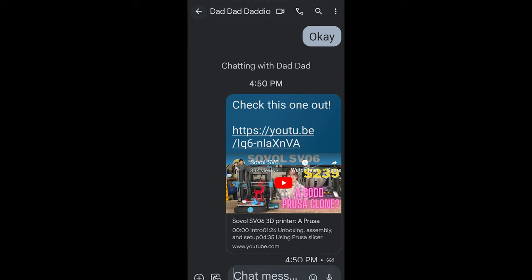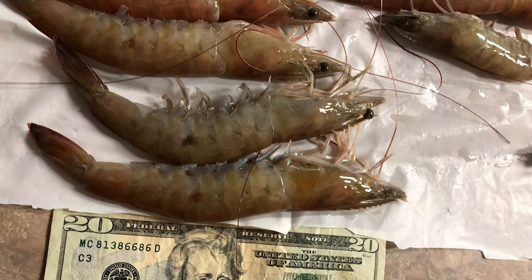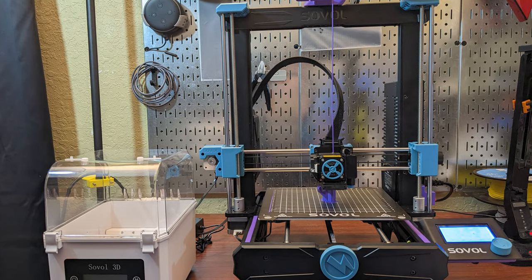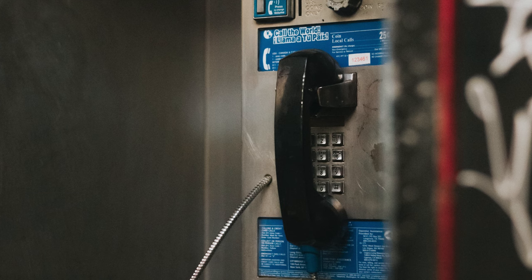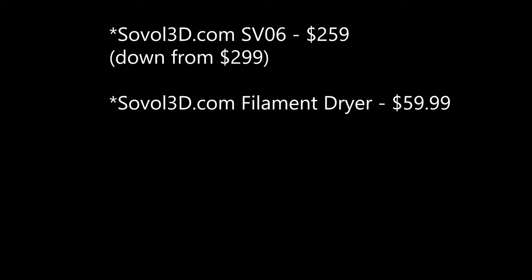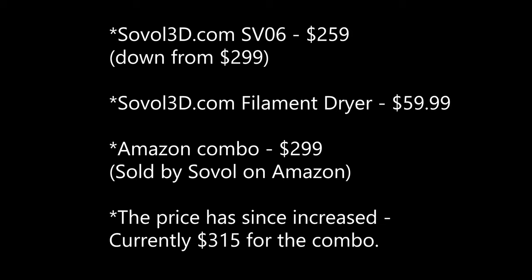We were suddenly sending reviews of the printer back and forth to each other, and then one weekend I was out shrimping with my friend only to come home to an Amazon box at my front door. In it was not only the Sovol SV06 printer, but also a Sovol filament dryer. I called my dad and he said he got them both in a combo deal on Amazon for about $40 more than what the printer alone currently is on Sovol's website.